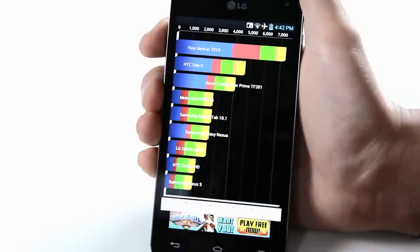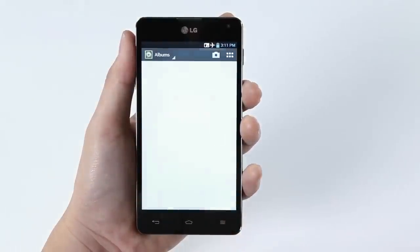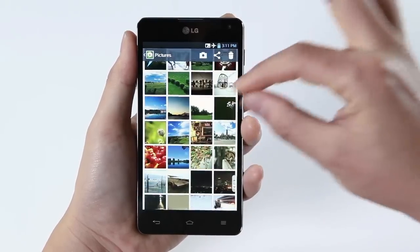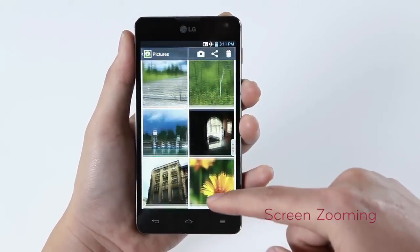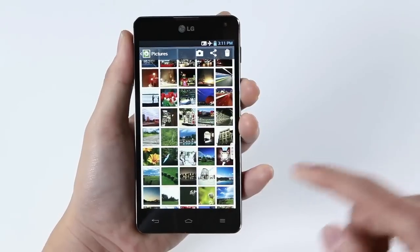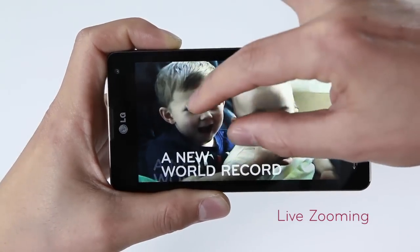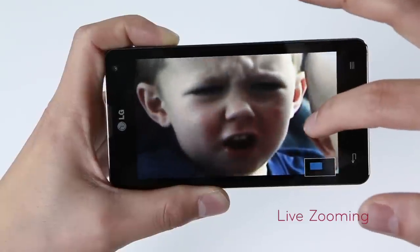The awesome graphics and display complement each other to offer the best and sharpest viewing experience. Now let's enjoy the Optimus G's unique features on LG's enhanced user interface. The screen zooming allows you to pinch to zoom in and out of lists such as music player, email, text messages, and photo gallery. With the industry's first live zooming feature, you can pinch to zoom in up to five times while the video is playing.